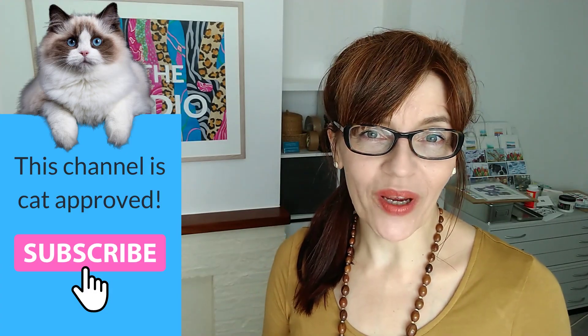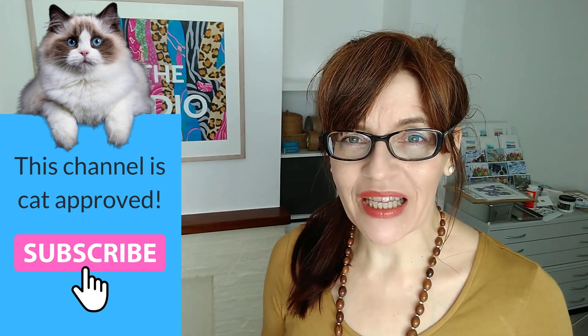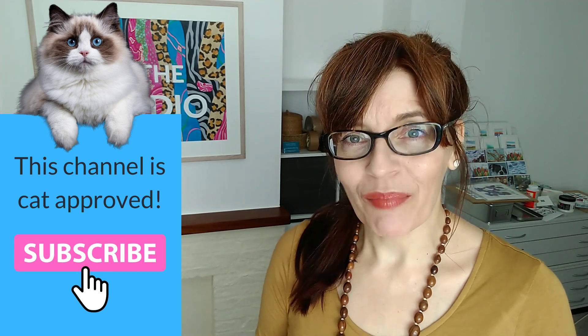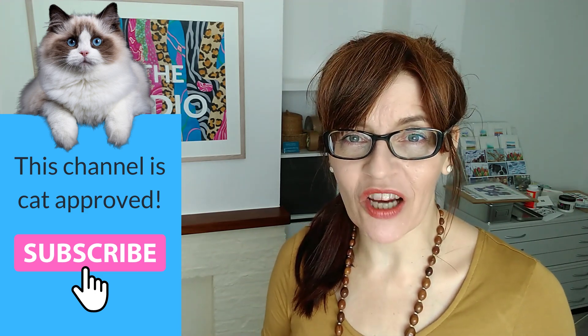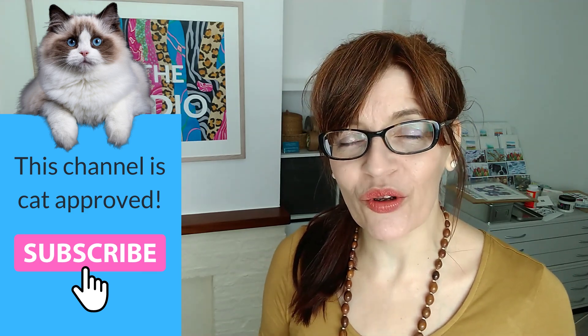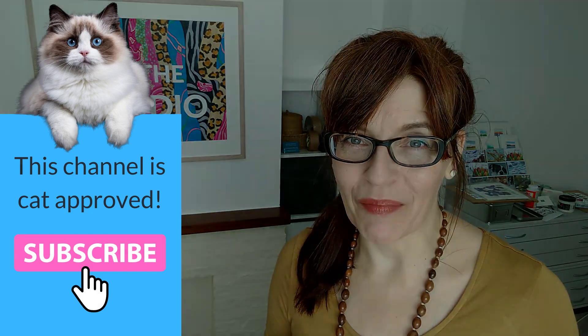Welcome back to my channel. If you are new here, my name is Michelle, and on this channel you'll find all things watercolour, as well as some mixed media, even some business and motivation for artists, and drawing as well. Please do consider subscribing — if you click the bell icon you can get notified every time I have a new video. I make at least one free video a week here on YouTube on a Thursday, with extra content for Patreon subscribers.